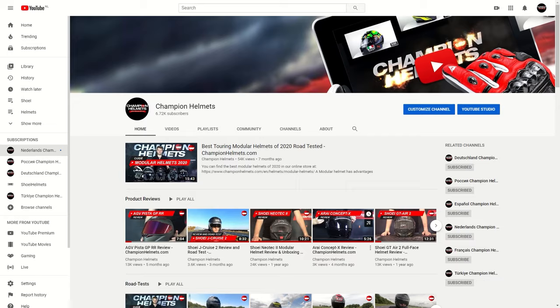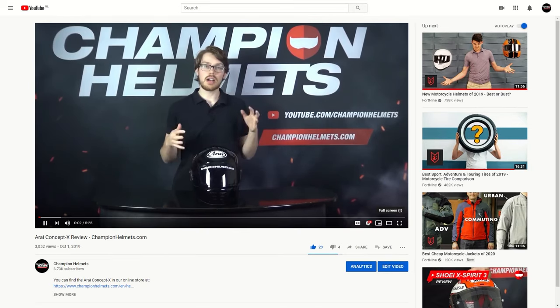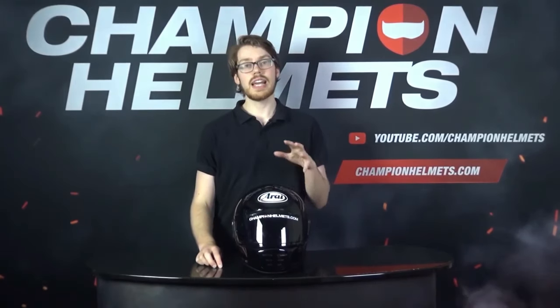If you'd like to find out more about the retro helmets out there, make sure to subscribe and head to our YouTube channel to find full reviews and road tests for these and many more helmets.